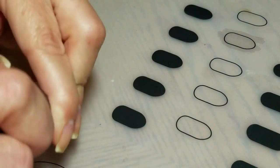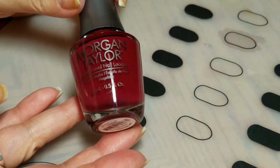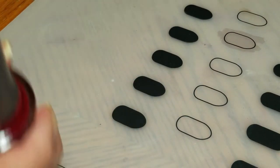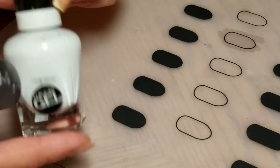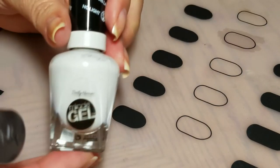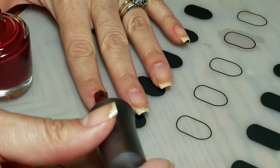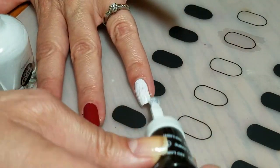While that's drying, I'm going to go ahead and apply Morgan Taylor All Tangoed Up to all of my nails except for one. On my accent nail I'm going to use Sally Hansen Get Mod. Super high speed swatching — I'm doing all except for one accent nail in the red.